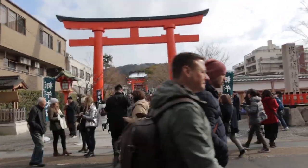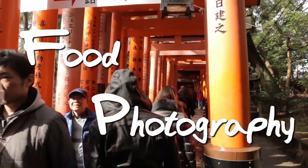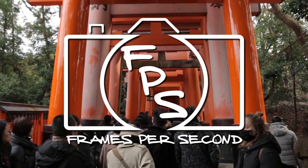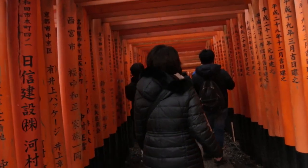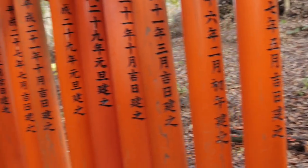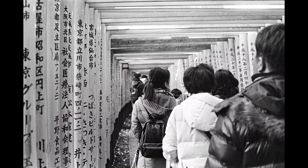Since we're doing one in Kyoto, we're gonna have some fun with it. Neopan 400 is the higher speed version of Acros 100. It kind of reminds you of both HP5 and Tri-X.